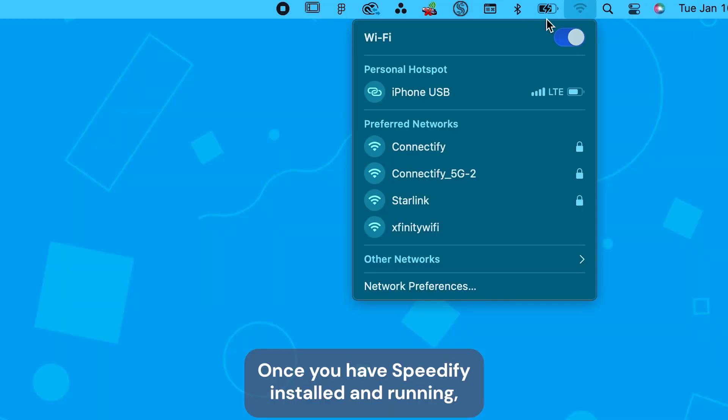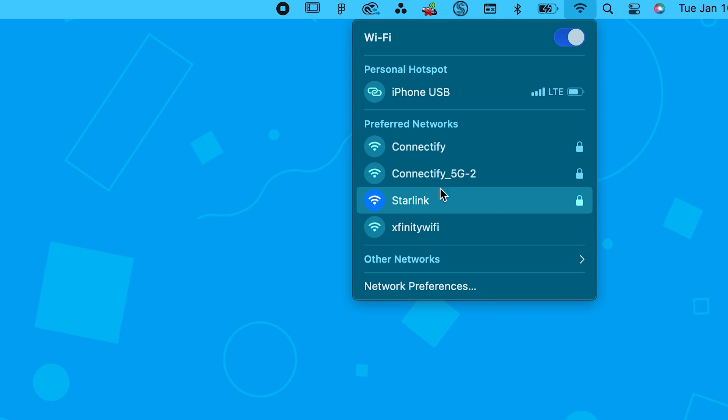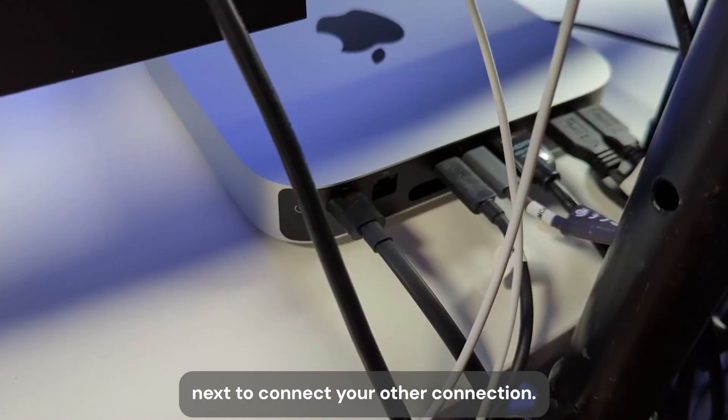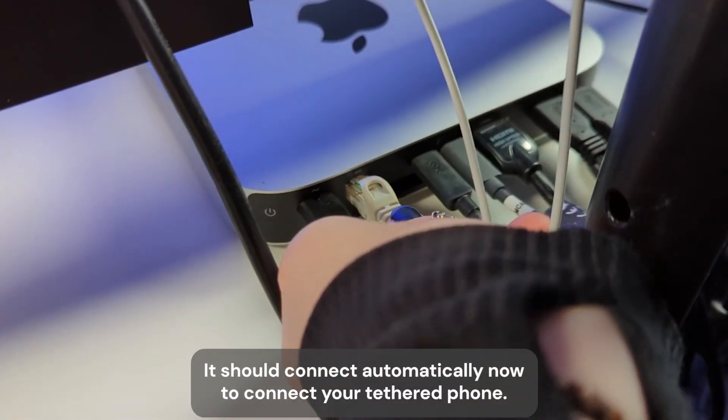Once you have Speedify installed and running, make sure you're connected to your Starlink Wi-Fi. Next, to connect to your other connection, plug the Ethernet cable into your computer — it should connect automatically.